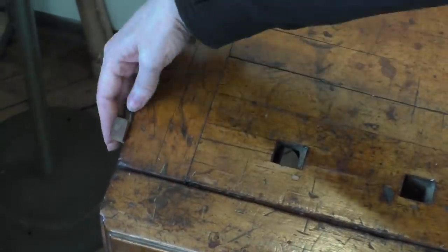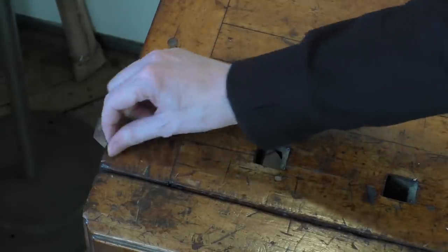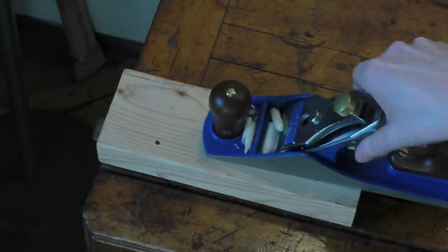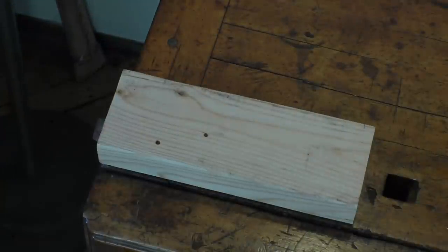Another cool feature this bench has is a planing stop, which is this little thing on the end here that you can flip up. That allows you to just put a plank of wood on the bench right up against it and then plane it. It's just a handy little tool for quick things when you don't want to have to clamp something down — a planing stop.